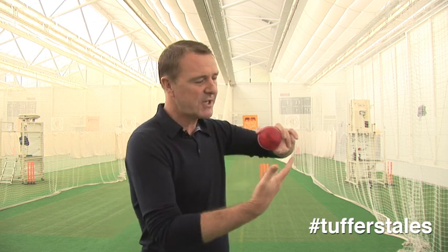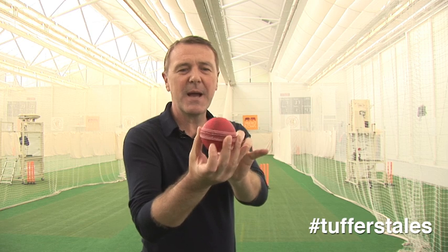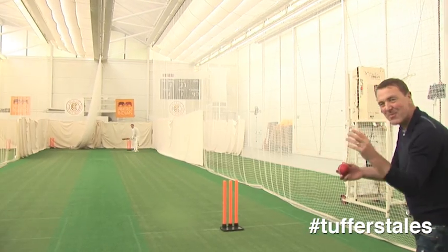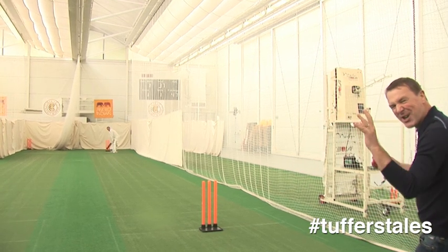So as you run up to bowl it, slight change of grip there, and then pull the finger back, so when it pitches, it skids on to the batsman. The Milferer — one of my favourites. It's all about the hands and the fingers, this one. Very good touch.